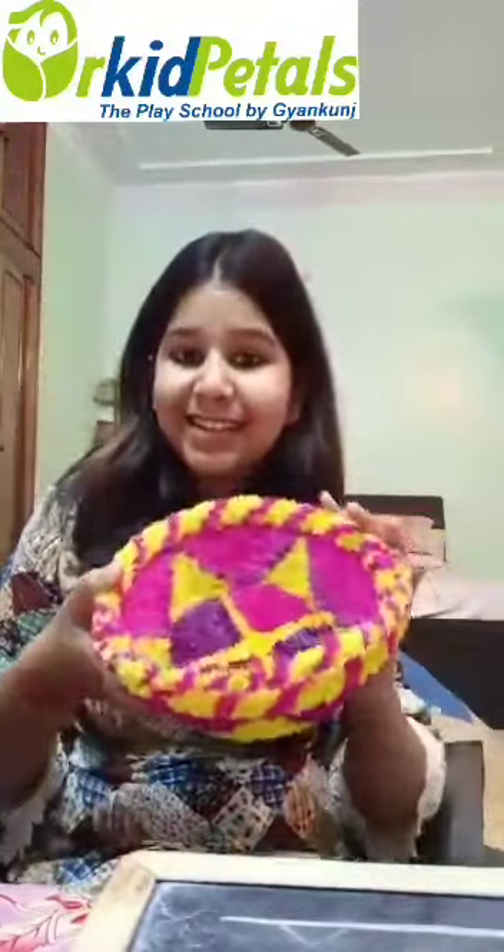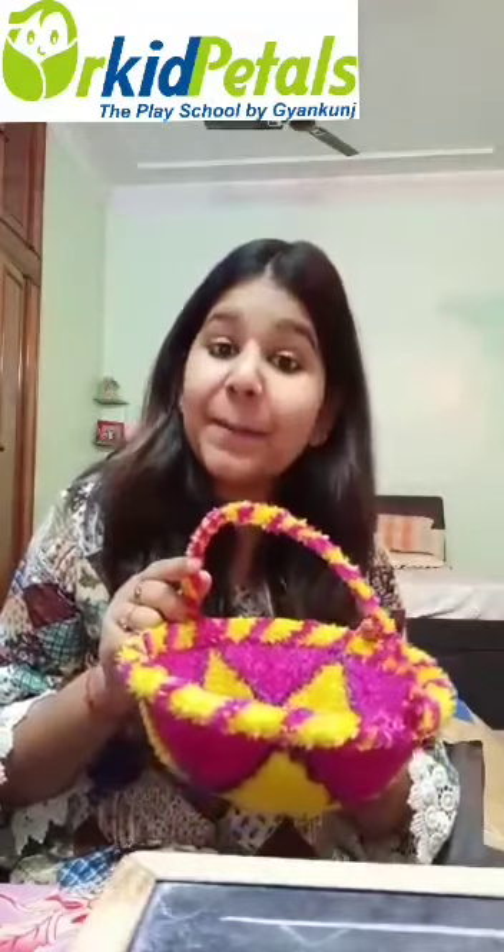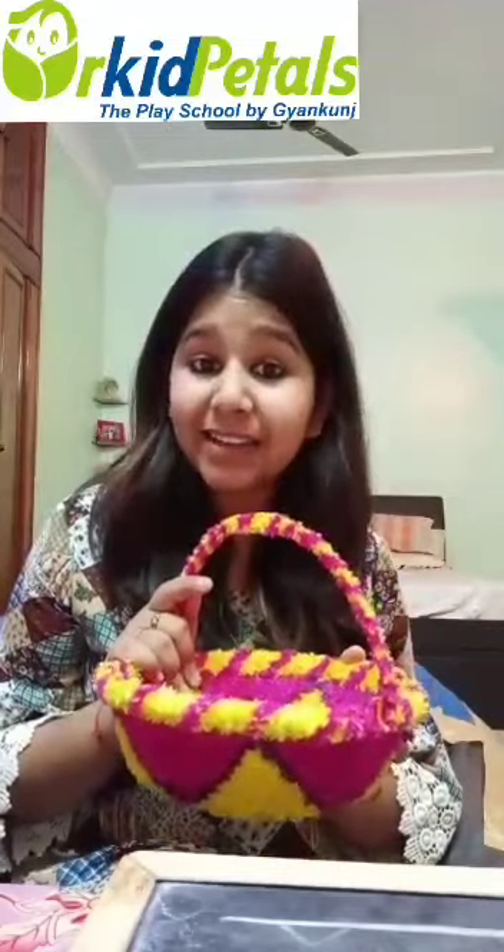Can you tell me what is this? This colorful thing? This is a basket. What is this? Basket. B for basket. What do you do with this basket? Your mama keeps fruits, vegetables and many things in this basket.